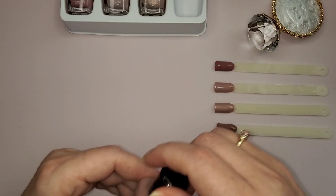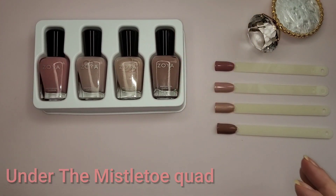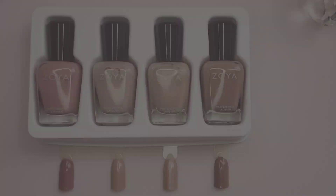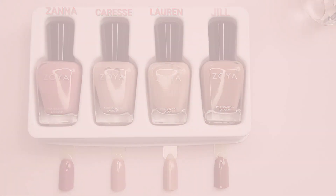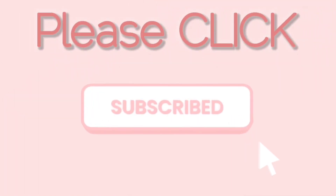So there is the Under Mistletoe Quad by Zoya. We have Zanna, we have Caress, we have Lauren, and we have Jill. There you have it. Peace.